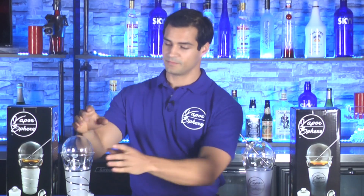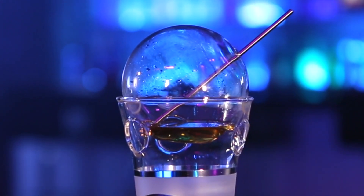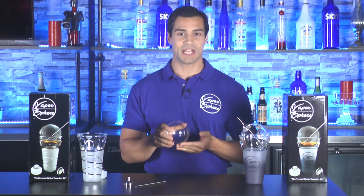The next item is the sphere. This holds the alcohol over the heat of the candle, allowing the alcohol to vaporize. The sphere is made out of a special heat resistant glass that makes it more durable and able to handle the heat from the candle. There's also a flat spot on the sphere so you don't have to worry about it rolling off the counter or table when it comes time to change or add more alcohol.